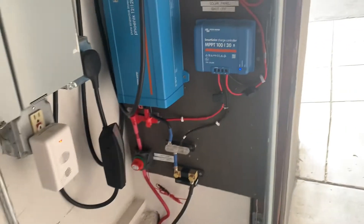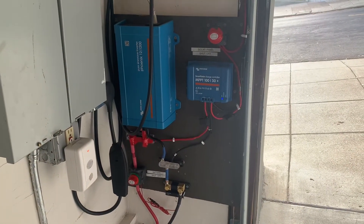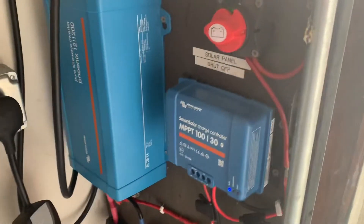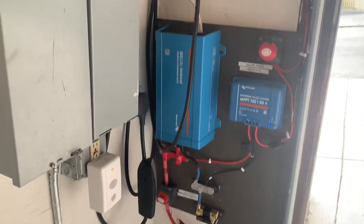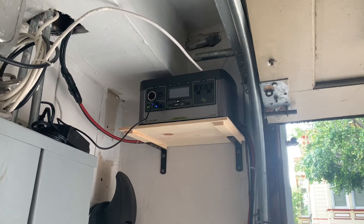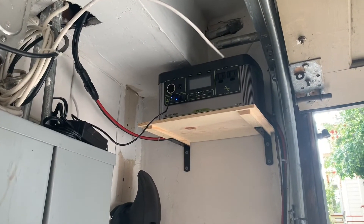All of this — they have mobile apps that you can check to see what the state of everything is in your system. Then I have this Goal Zero portable battery with a built-in 300-watt inverter and some plugs.